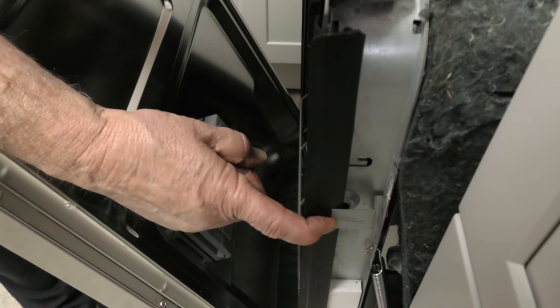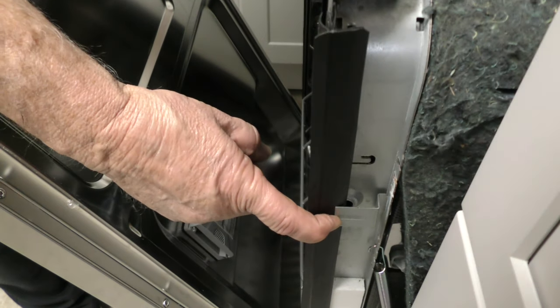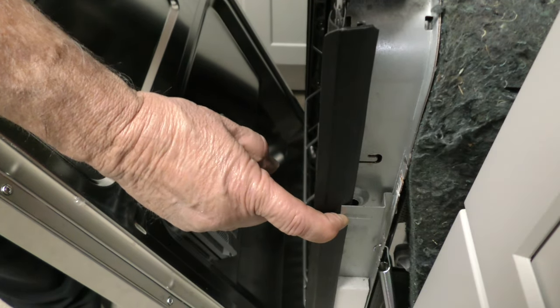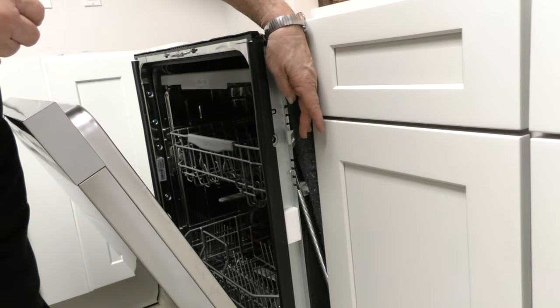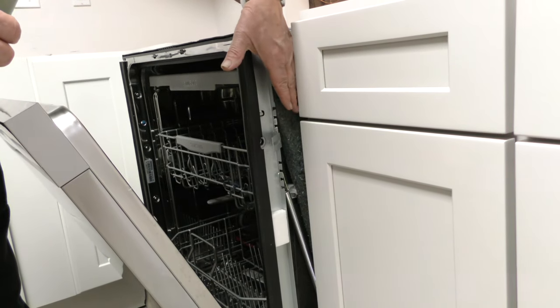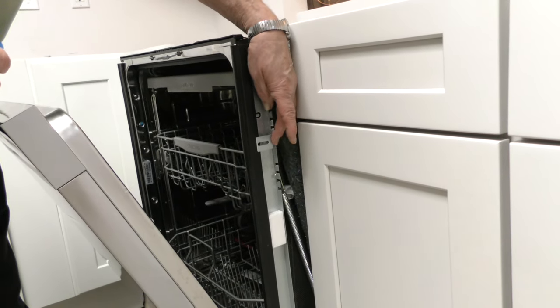They don't tell you any of this in the instructions, so if you're like me you'll be wondering how in the world you do it — and that's the way you do it. The bracket does not stay up there by itself, and it probably would when you push it in, but I want to make sure that it doesn't fall off.